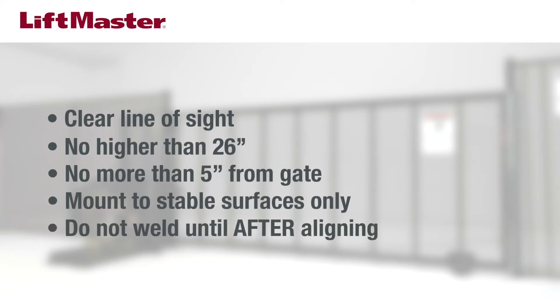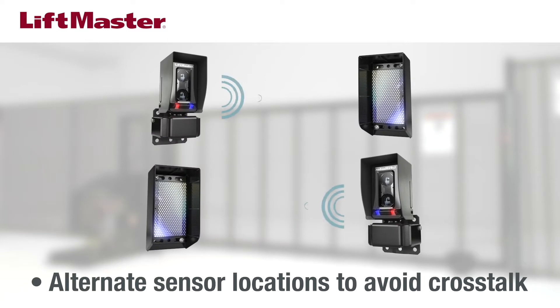Do not permanently weld or screw brackets into position until after alignment is complete. If you're installing multiple sensors in close proximity, mount the sensors on opposite sides to avoid crosstalk.